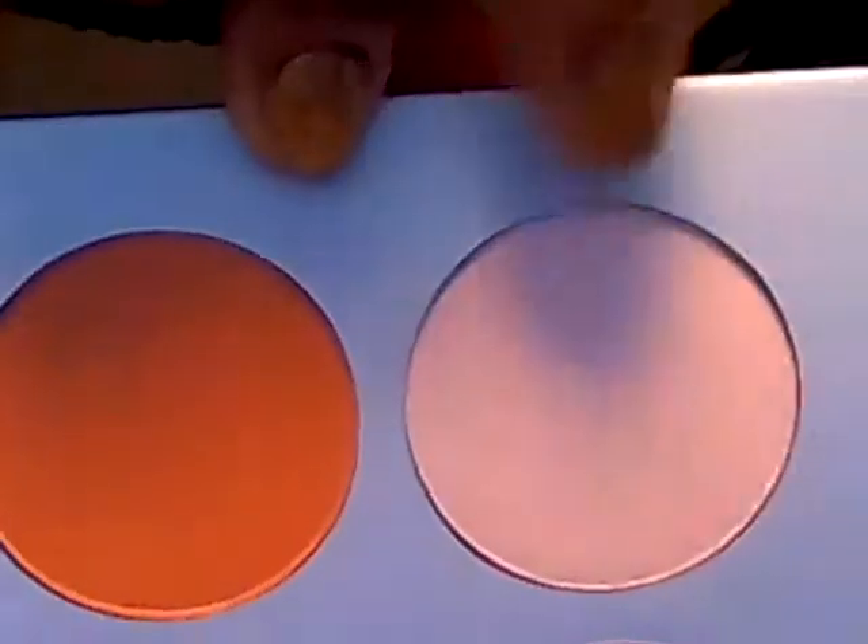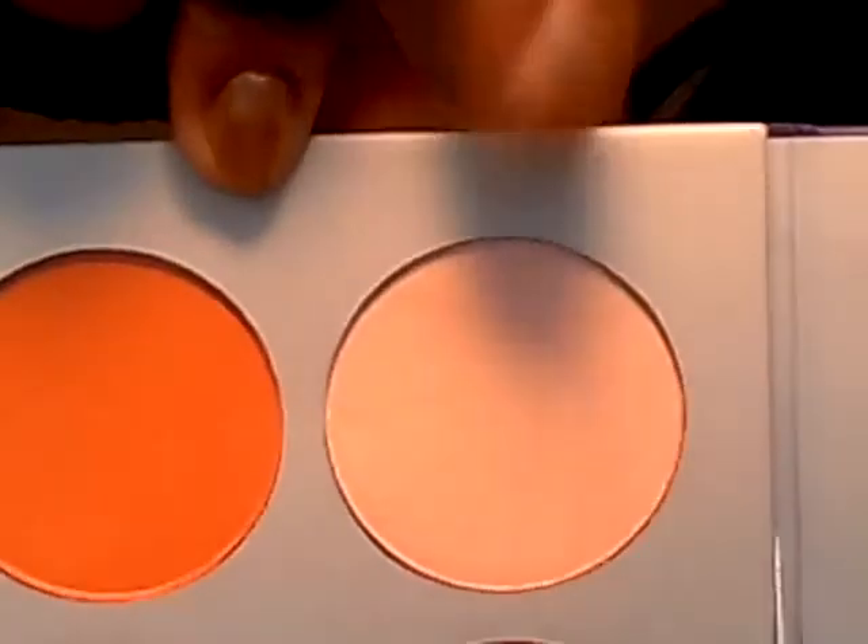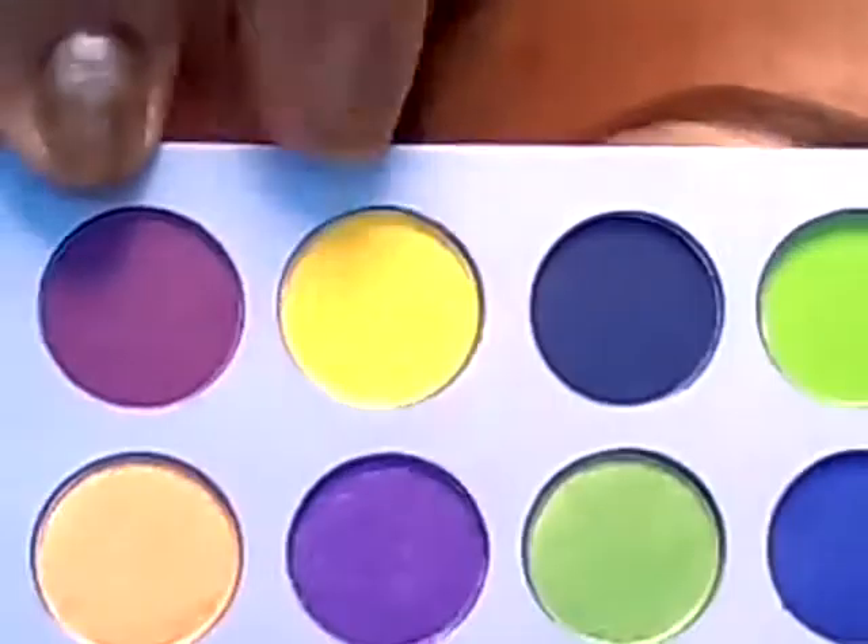Okay, from the palette, we're going to start with the blush section. I'm going to be using this color for the highlight under the brow. To blend in the highlight, I'm going to be using this yellow color.